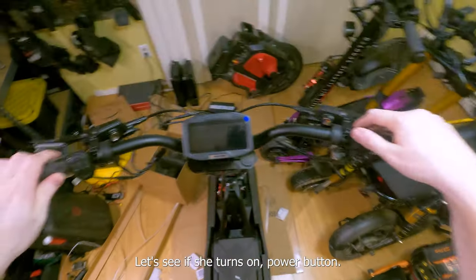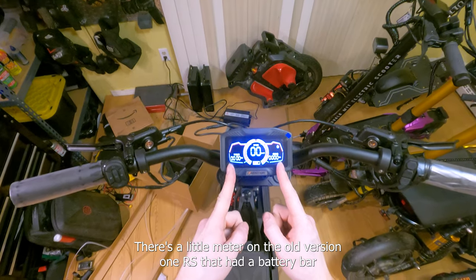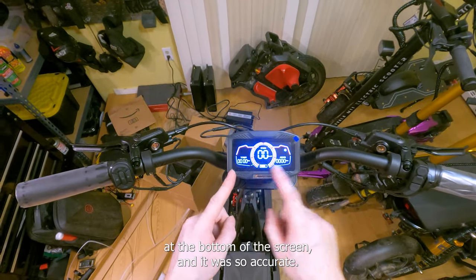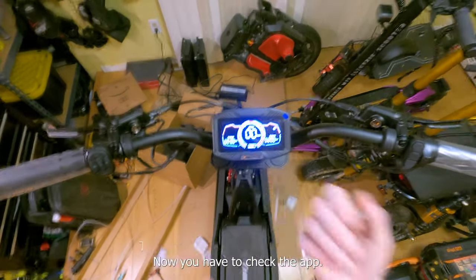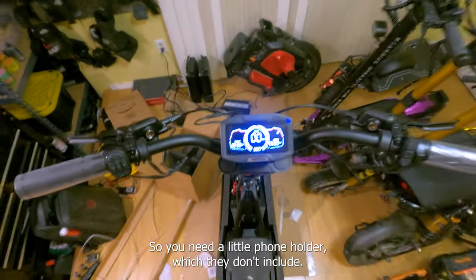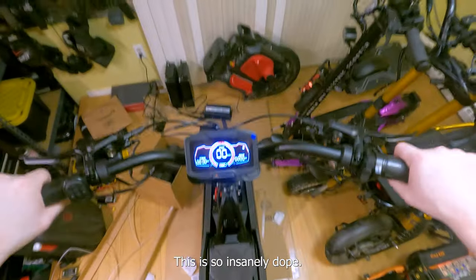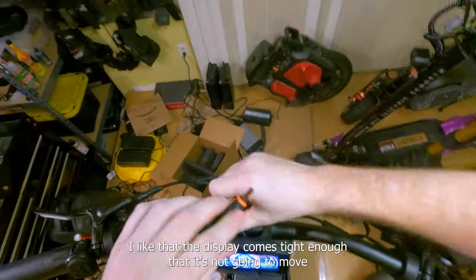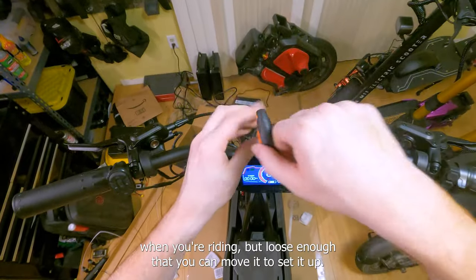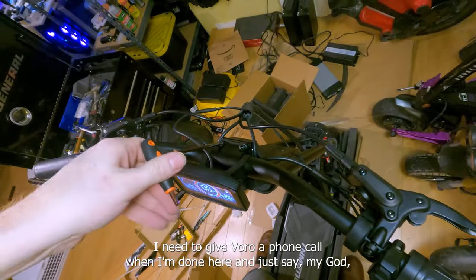Moment of truth — let's see if she turns on. Power button — oh yeah, we have a display! The old version one RS had a battery bar at the bottom of the screen that was so accurate. This makes me sad — they replaced it with just a five-bar battery gauge, so now you have to check the app. You need a little phone holder, which they don't include. I love the red and black on the display though — it does match the aesthetic of the scooter.